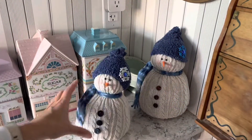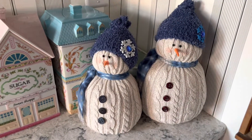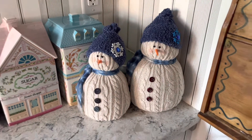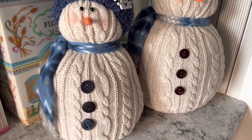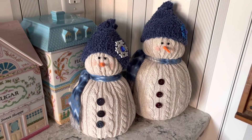These cute little snowmen would make any spot in your house a little winter wonderland. If this is your first time watching, welcome! Please don't forget to subscribe if you want to receive future notifications — hit the bell. And if you like this video, please give us a thumbs up. Thanks for watching and we'll see you again soon.